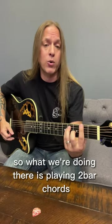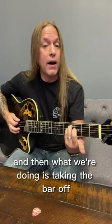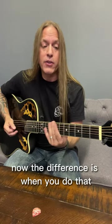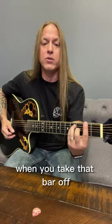So what we're doing there is playing two bar chords. We're playing an F-sharp major bar chord on the sixth string, and then what we're doing is taking the bar off, and then we're moving up to the A major bar chord on the sixth string, and then again taking that bar off. Now the difference is when you do that, make sure that you're not really bashing the sixth string when you take that bar off.